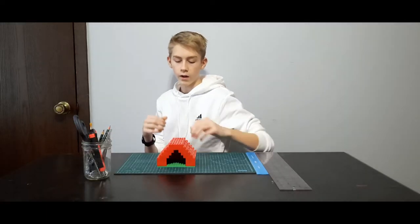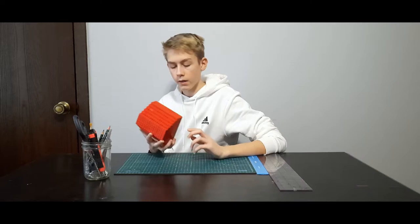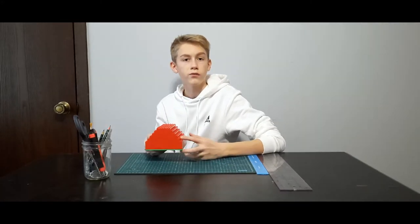And lastly, we have a Lego house. This is a very simple build. All we use for this is a base plate and then just a bunch of bricks. You can follow along to the timelapse of me building.